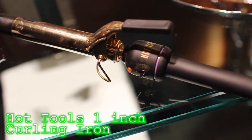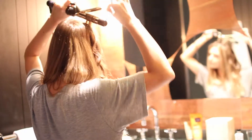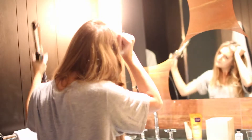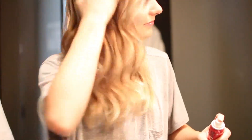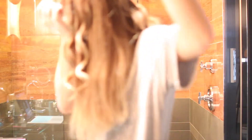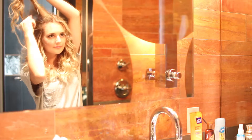Then moving on to my hair, I'm using a Hot Tools 1 inch curling iron. And I'm just taking small pieces of hair and wrapping it around the curling iron. Then once I'm finished with one side, I just took my Big Sexy Hair hair spray and applied this to my hair so that it would stay in all day. Then I took some Sexy Hair Soy Renewal Beach Spray and added this to my hair for some extra texture. And I did the same thing to the other side. I also took my comb and just kind of teased my hair a little bit to give it some more volume.